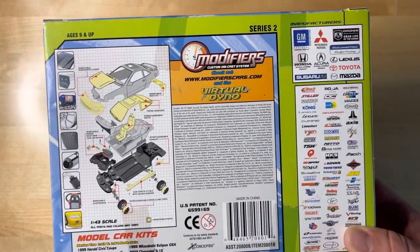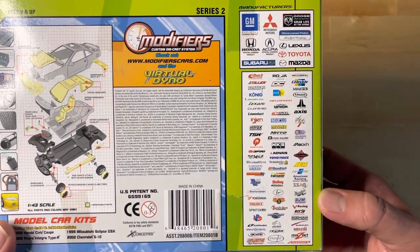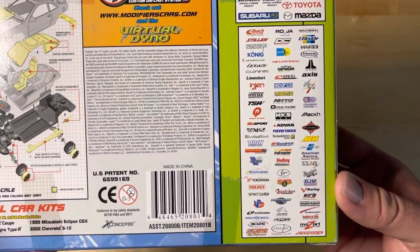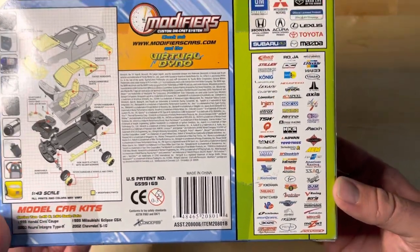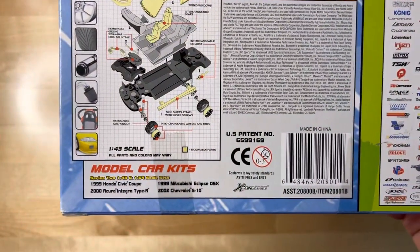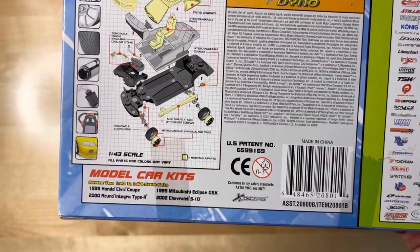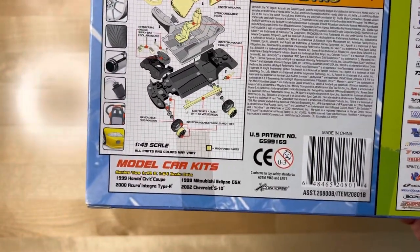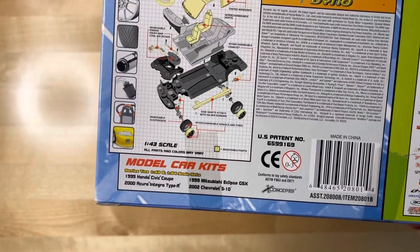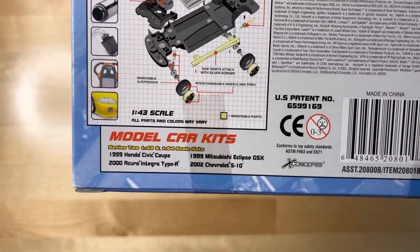Over here you can see all the major partners they were working with — all the manufacturers and parts brands. My Modifiers collection is extensive and I hope to make a lot more videos on it in the future. I started this channel showing Hot Wheels stuff, including a recent unboxing and one of my first super treasure hunts, and now I'm showing you the Modifiers.